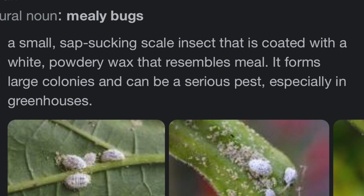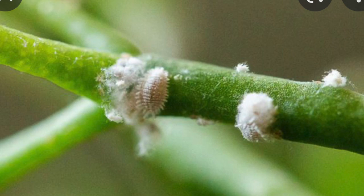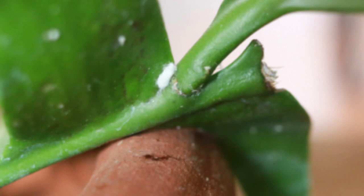Mealybugs — for those of you who don't know — are small sap-sucking scale insects coated with a white powdery wax that resembles mail. They form large colonies and can be a serious pest, especially in greenhouses. From watching videos dealing with pests, most people say once it becomes an infestation it's best to just get rid of the plant, because it'll take forever — if ever — to completely get rid of them, or they'll just keep coming back.